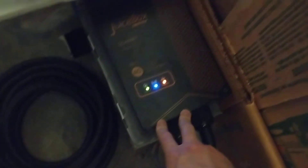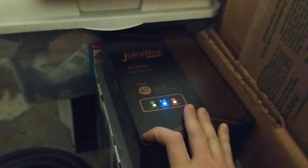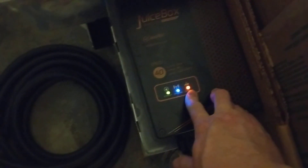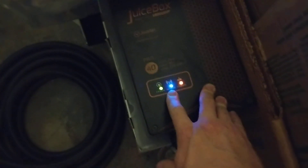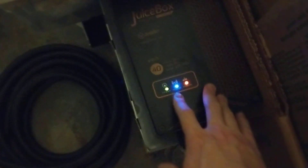JuiceBox. The JuiceBox has a NEMA 10-30 to 10-50 adapter, set to 24 amps through the app and on the car as well. There's the plug going into the car. Orange means it's charging, blinking blue means it's connecting back to Wi-Fi since it just rebooted when I ran the dryer a few seconds ago, and green means good power.